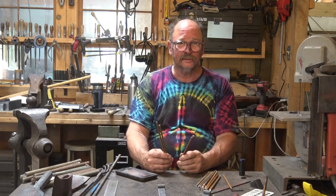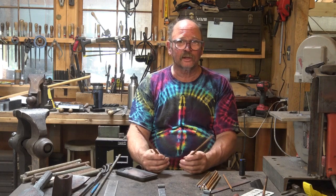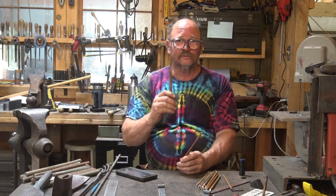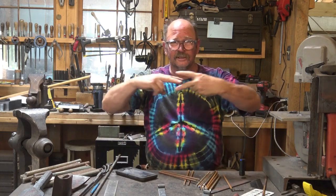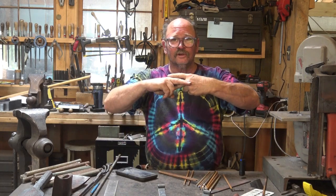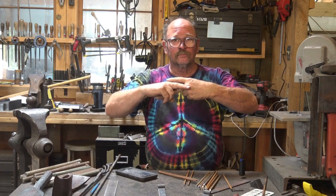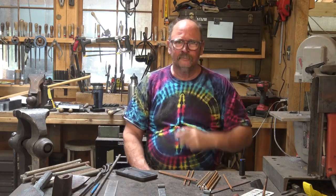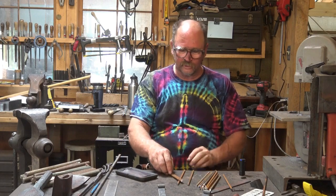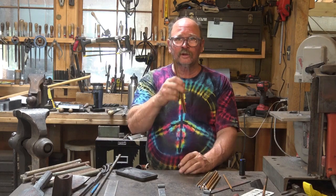I watched a video that Mark Asprey had done and he has a very slick way of doing this that eliminates all that - using two U-shaped pieces that slide together and interlock, so you're not wrestling four separate bars. I will put a link to his video in the corner. Mark is a wonderful instructor and an extremely talented blacksmith.